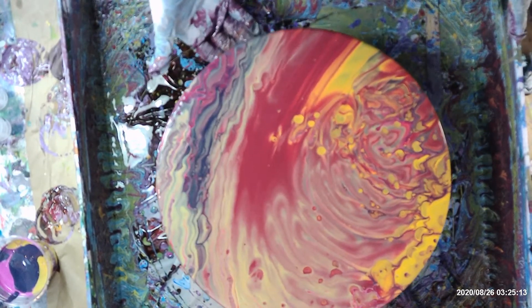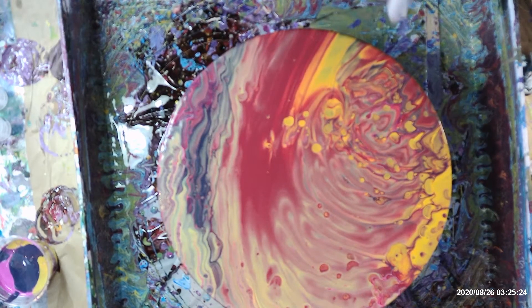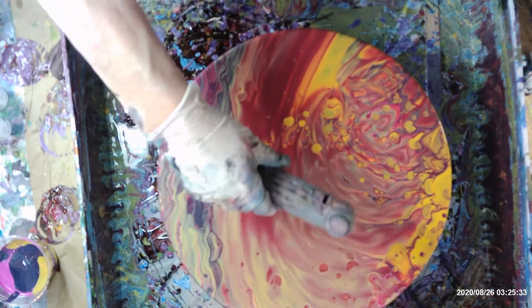There's a lot of gold showing up there. I'm going to torch this one. I hope some more cells show up. I think that yellow is showing up here — the yellow cells. I think some will show up through here. That's where I'd like to see them.